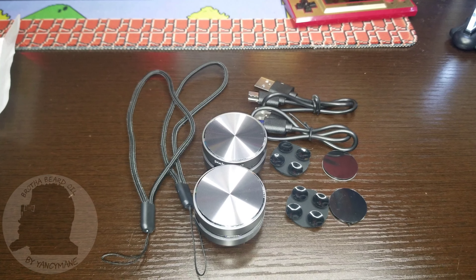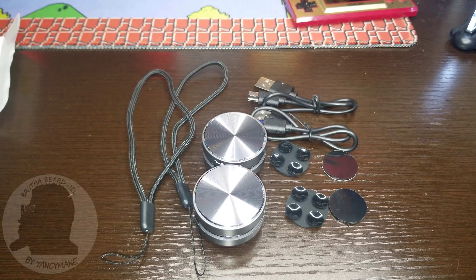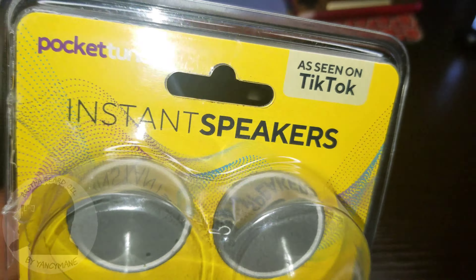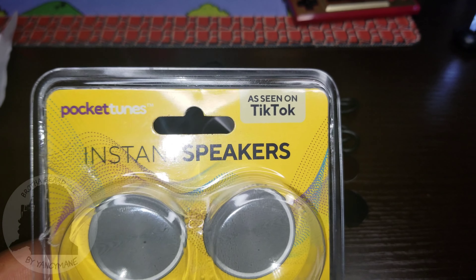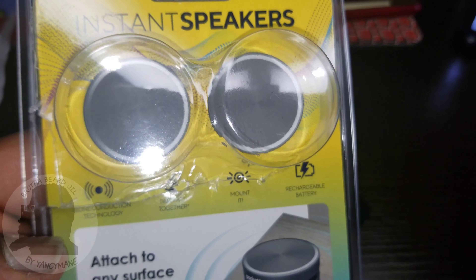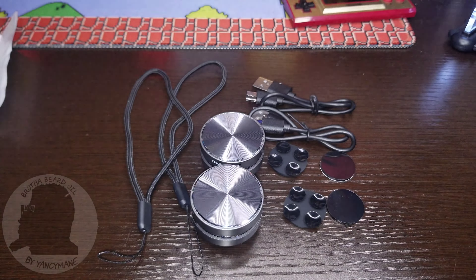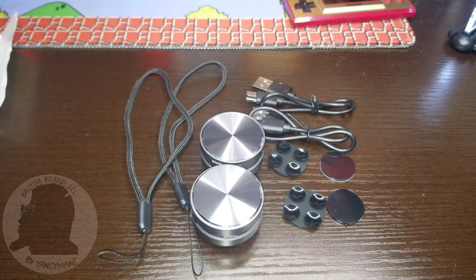I hope you enjoyed this review of the Pocket Tunes Instant Speakers as seen on TikTok. My first encounter was in the electronics section. I hope I covered everything — definitely a great pickup. I know it's a little pricey but these little things pack a punch, trust me.